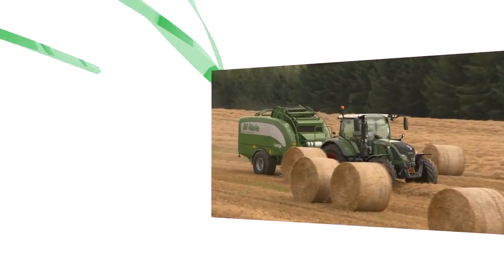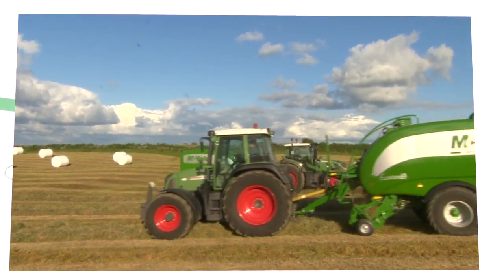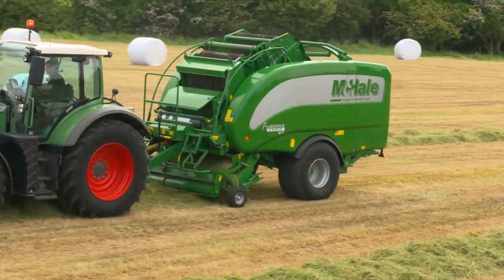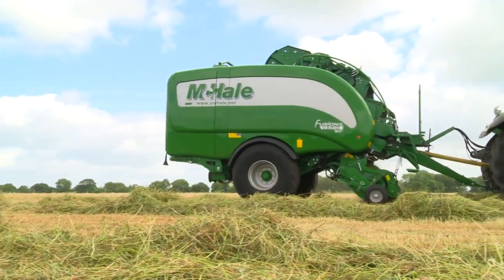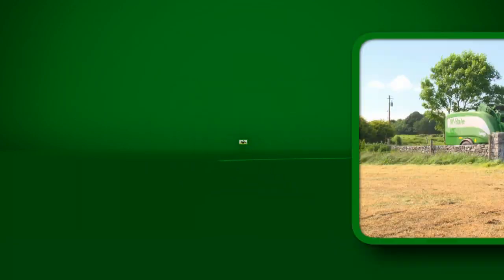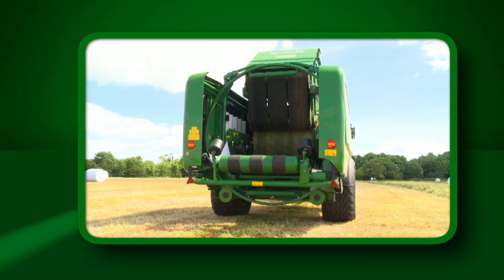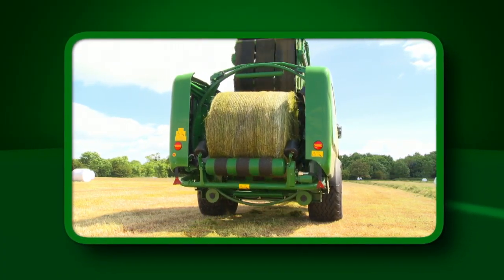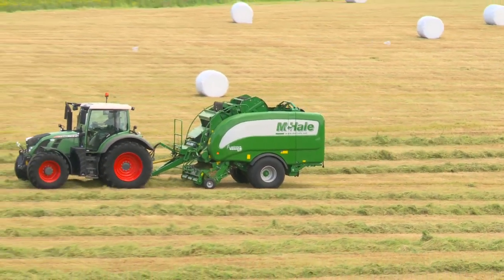The McHale Fusion is now an established machine on the world market, with McHale Fusions working in every grass market around the world. The latest model, the McHale Fusion Vario, will further build on this reputation for delivering high output, reliable solutions. The McHale Fusion Vario surpasses alternative all-in-one systems with its compact size, superior manoeuvrability, unique patented bale transfer, and wrapping system, making it a number one choice for the serious contractor, custom worker or farmer.